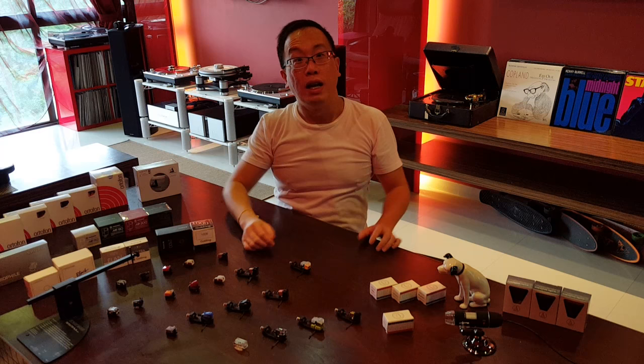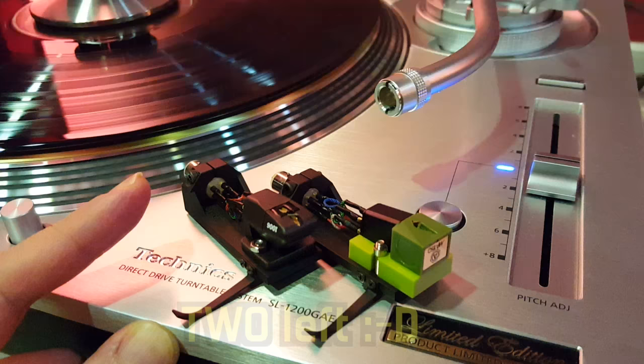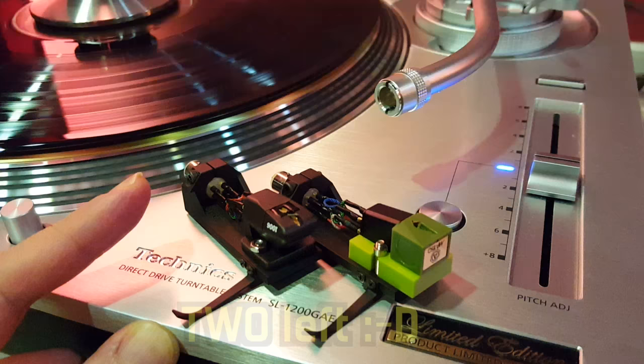Thank you friends! Next it will be down to these two better players — the Nagaoka MP150 and the Gold Ring 1006. See you friends!